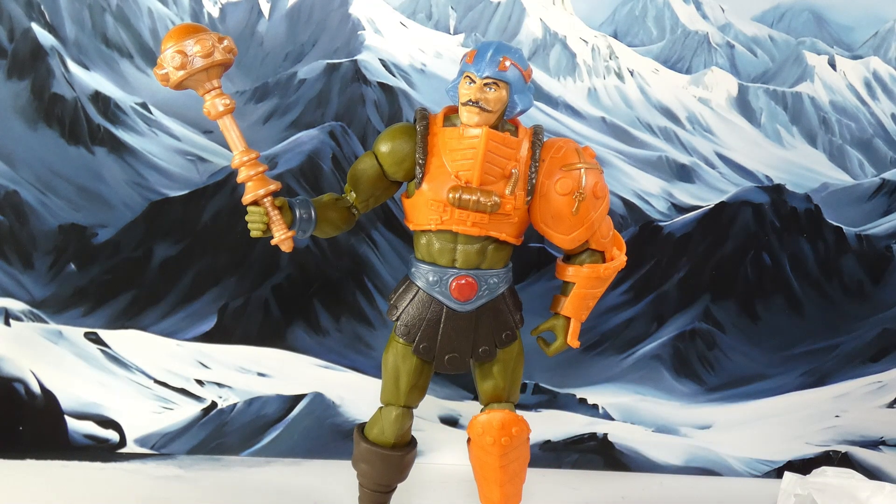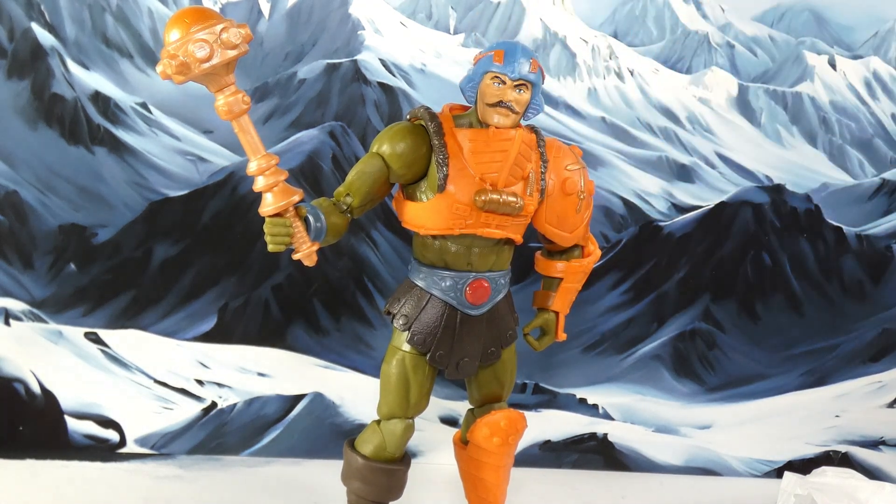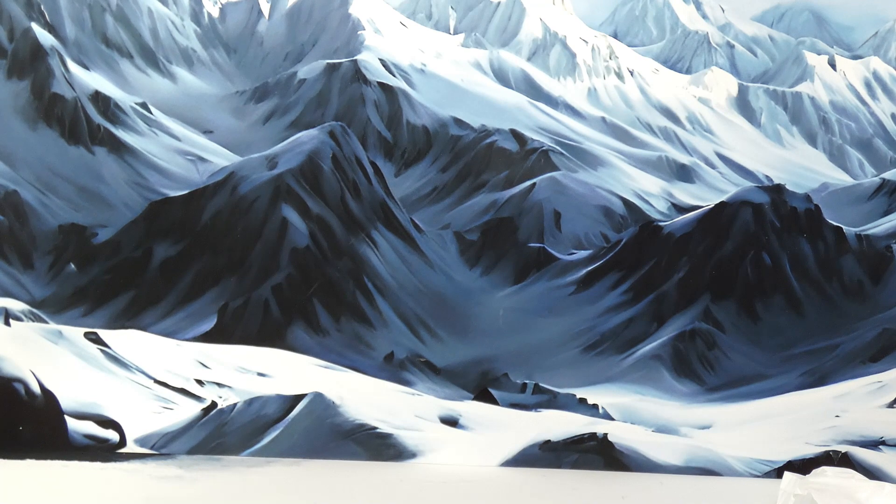You could have some silliness — Tri-Clops, Trap Jaw, those guys work within that aesthetic. It didn't work for me with guys like Snout Spout and Mosquito — I could name dozens of them where I go, 'You gotta be kidding me.' Some people say it's because I grew up; I say no, I think they got silly, they leaned too hard into it. Man-At-Arms was a deathly serious, easy-to-identify character — just a guy with a weapon, no gimmick needed. Mechaneck was fine sprinkled in, but make it the whole line and you lose me.